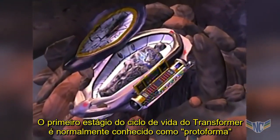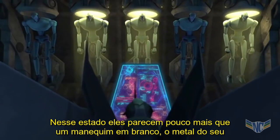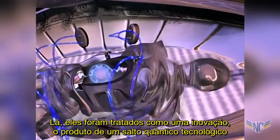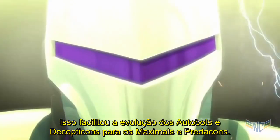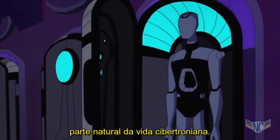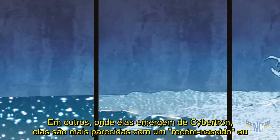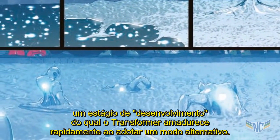The first stage of the Transformer lifecycle is typically known as the Protoform, in which state they appear as little more than a blank mannequin, the metal of their body not yet having been shaped into an alternate mode. Protoforms were not part of classic Generation One media and were first introduced in Beast Wars, where they were treated as a new innovation — the product of the technological quantum leap that facilitated the evolution of the Autobots and Decepticons into the Maximals and Predacons. But virtually all subsequent Transformers continuities have come to treat them as a natural part of Cybertronian life. In stories where Protoforms are manually constructed, they're typically treated as a pre-life state, while in others, where they emerge from Cybertron, they're more akin to a newborn developmental stage which the Transformer quickly matures out of upon adopting an alternate mode.